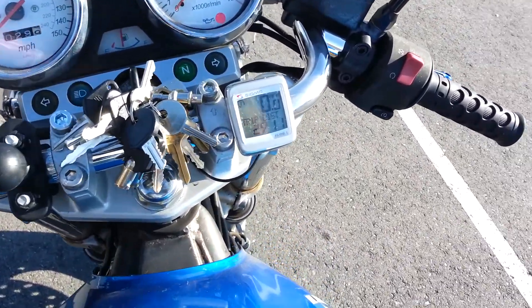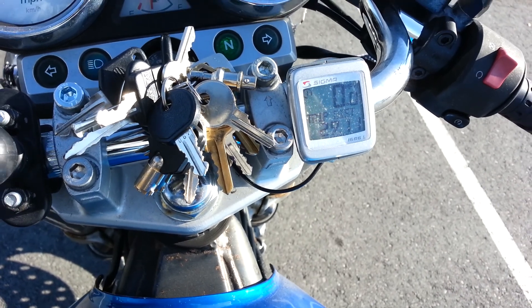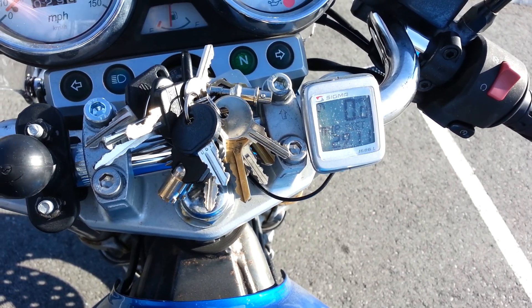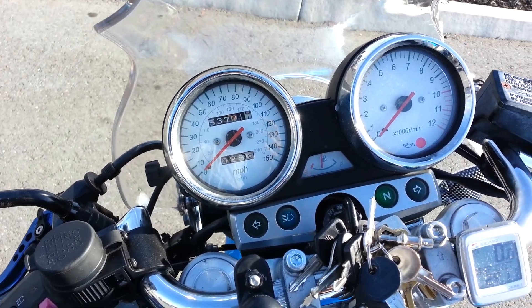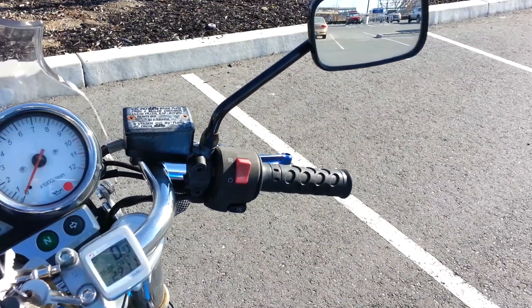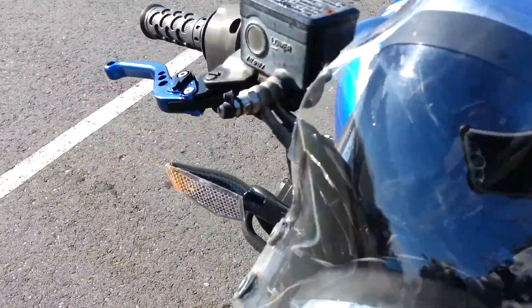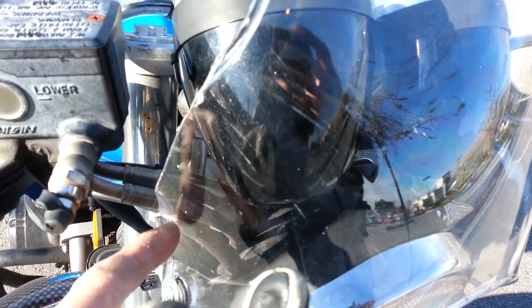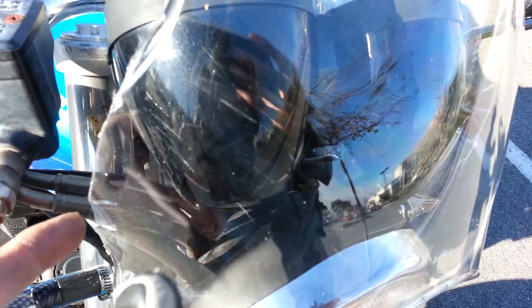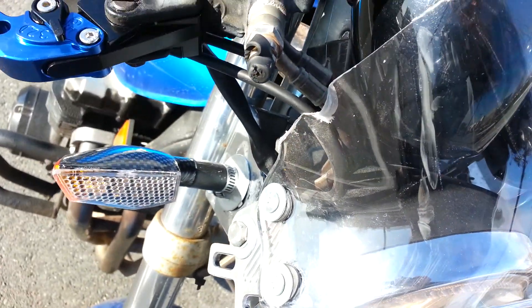I got this Sigma bike computer, but it turns out the stock gauges are actually accurate, so I'm not sure what the guy was saying — maybe he just didn't ride it much. Also, I had to cut and grind the windshield here so it would clear the brake lines. Now it's a perfect fit.